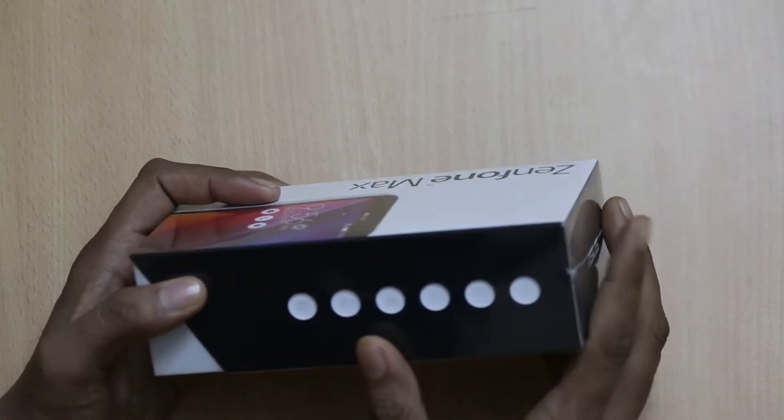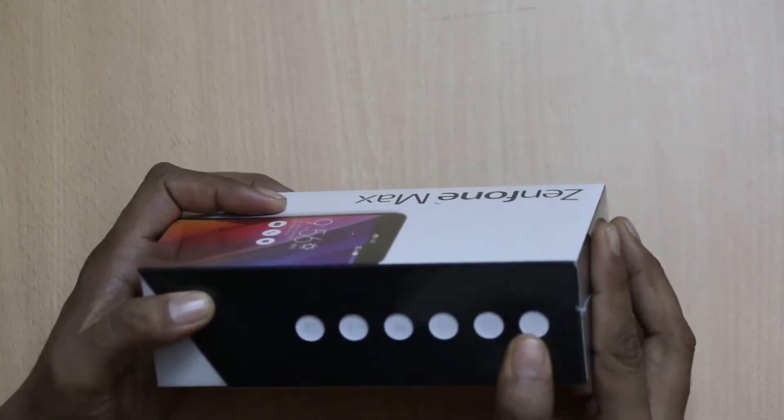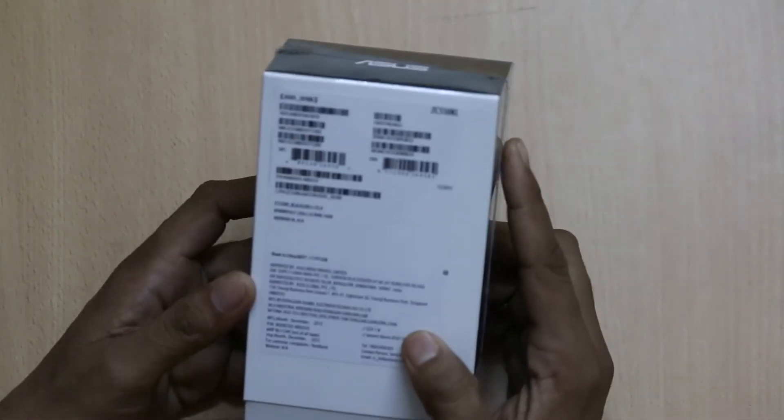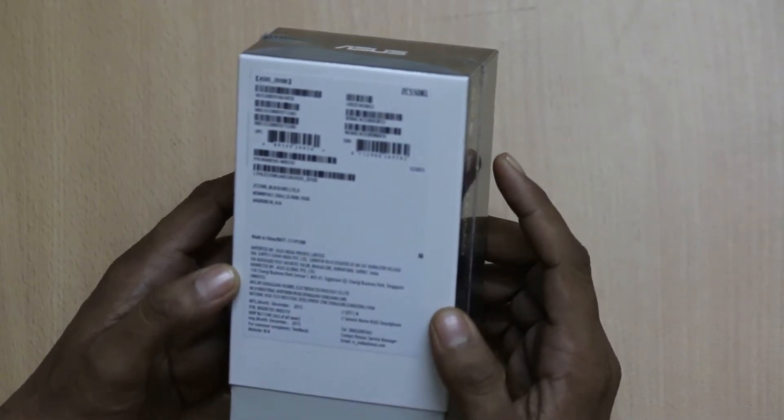There is a camera with Bluetooth connectivity 4.0 and other specifications are shown with the image. At the back, you will find the IMEI number and some details.